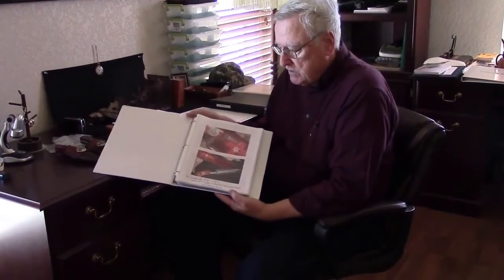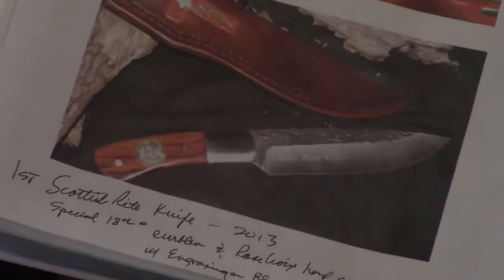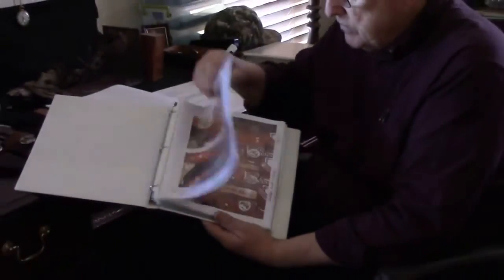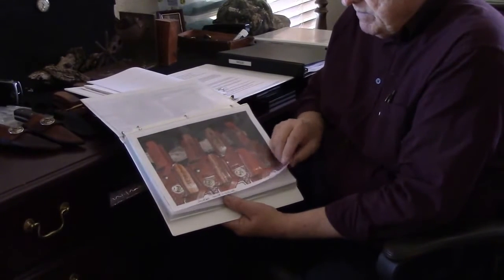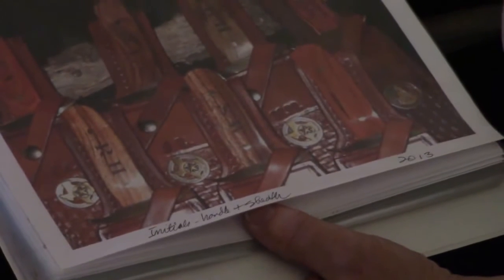Here are some special orders we've done in the past. This is what I call my Scottish Rite knife — it represents the 18th degree in Scottish Rite Masonry. We have an emblem manufactured for it, and our sheath makers put the Rose Croix emblem hand-crafted right into the sheath itself. We've had several brothers buy those. There's also a brother in South Texas who buys in bulk — he gives them as gifts to workers on his ranch, with their initials put in the handles and on the sheath.